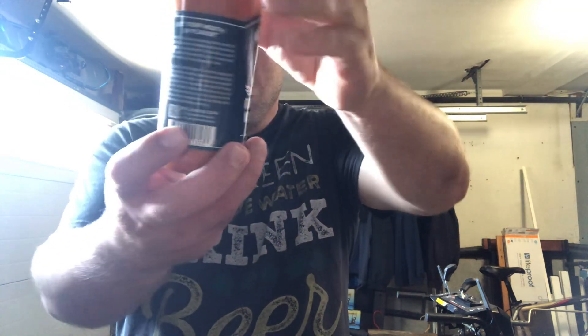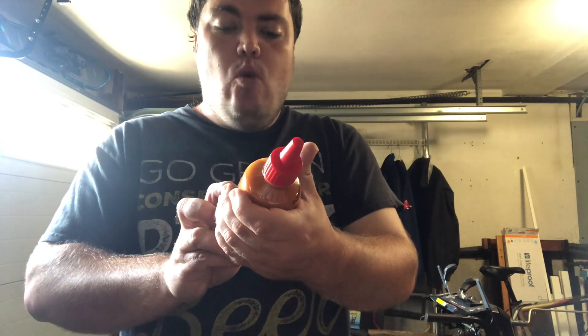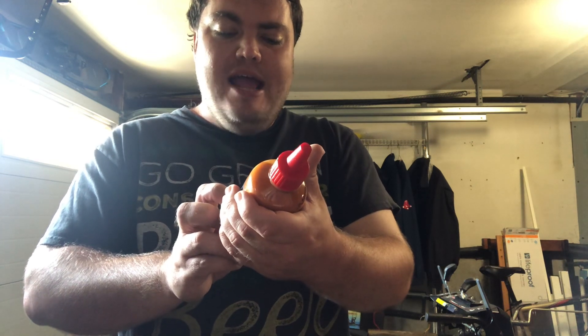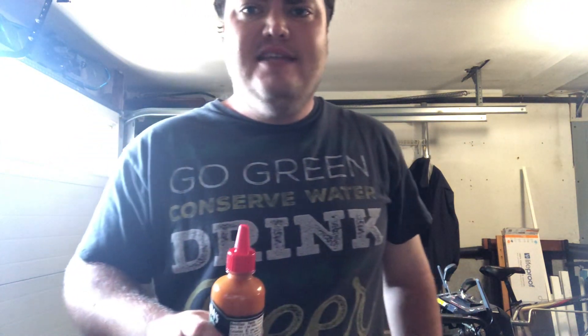Hey YouTubers, I have a special video right now. I have Melinda's creamy style ghost pepper wing sauce as a condiment — net weight 12 ounces, 355 milliliters. Johnny Scoville has reviewed this hot wing sauce and I'm very curious to try it.